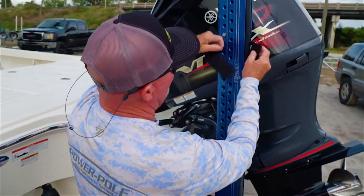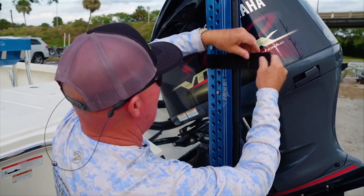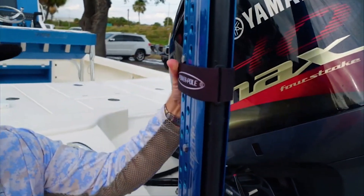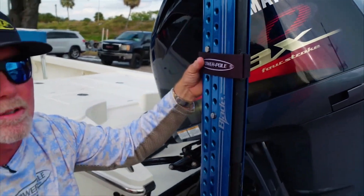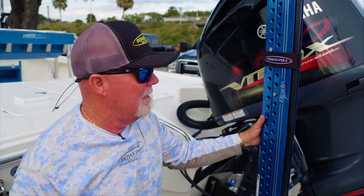We're simply going to go around like so. I like to bring it right here by one of the bolts. We're gonna pull the velcro tight and strap it on there tight. This keeps my power pole from deploying even if the power is on, or if there's some problem with the switch because of something laying on top of it.